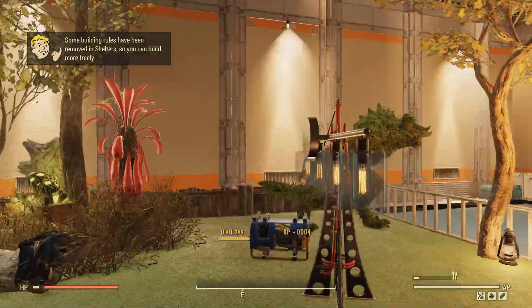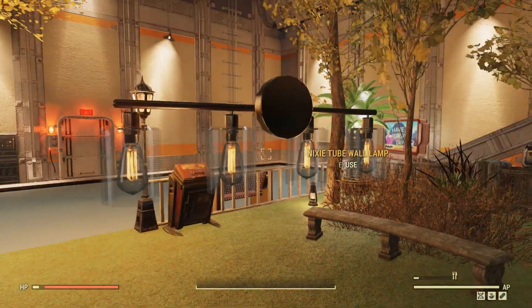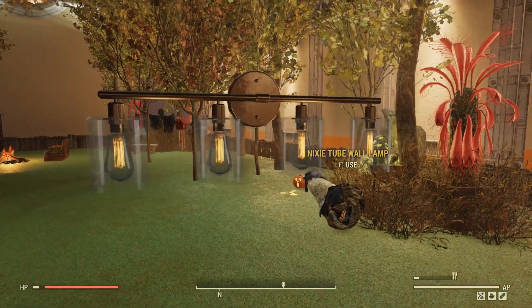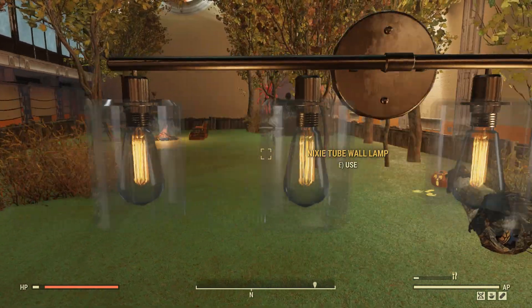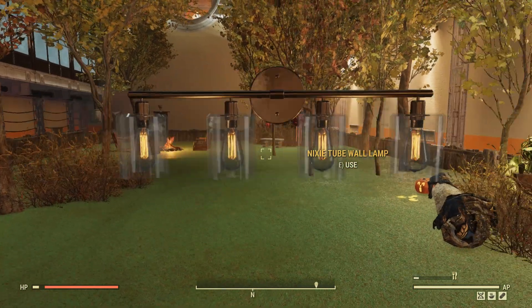One more lamp in this set is the Nixie tube wall lamp. Due to no snapping in the shelters I can just float it up so we can take a full 360 look at it. Overall it's alright — it doesn't generate a whole lot of light and doesn't stand out much, but it is very sleek and has that '50s style with these Nixie tubes. This lamp set is actually very solid.